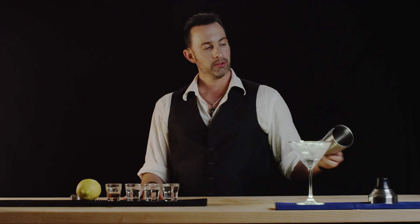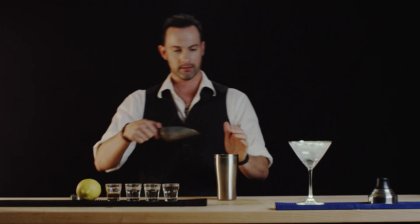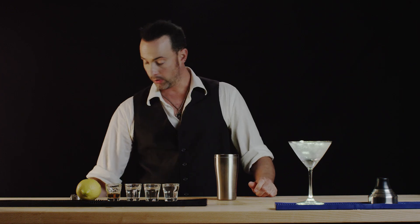We will build this martini in a shaker, to which we will need some ice, because after all this is a Bond drink, so this will be shaken not stirred.